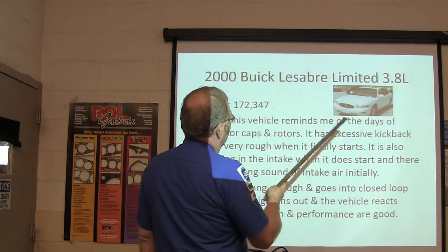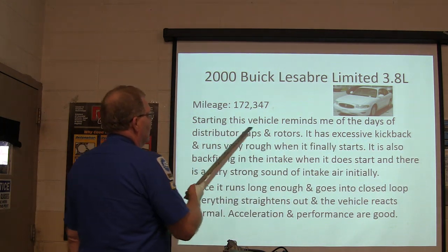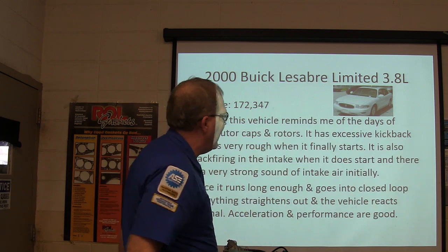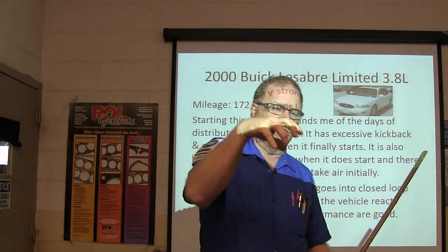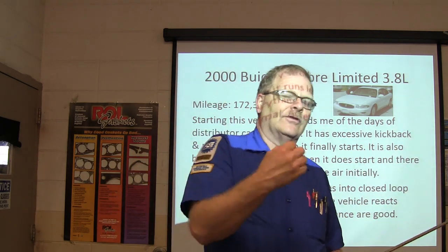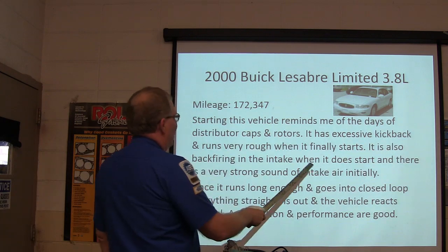Here's another one: Buick LeSabre Limited 3.8. Starting this one reminds us of the days of distributor caps and rotors — it would kick back. Whenever a distributor cap had carbon tracks or water in it, it would kick back when you're trying to start it, firing on a cylinder coming up and stopping the crankshaft. Also, backfiring in the intake.